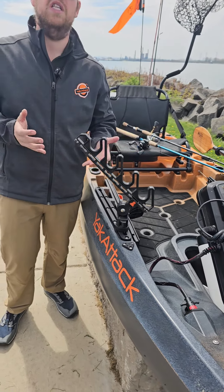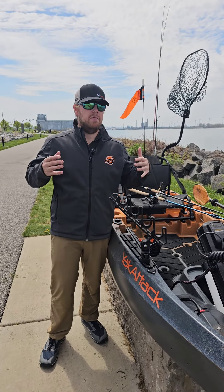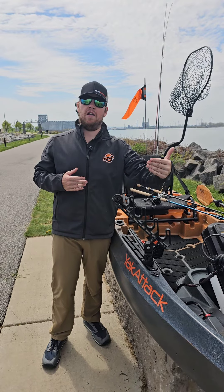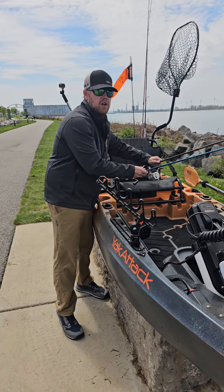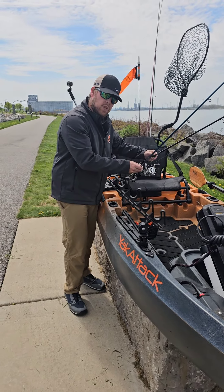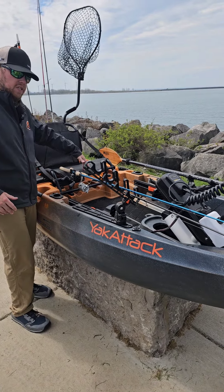People are going to use it in so many different ways, especially with this boat being the Old Town Autopilot. It was one of the first times I've fished in a boat with a bow-mounted motor — I'm used to a stern-mounted motor or paddling. So typically I like to have one or two rods out in front of me.